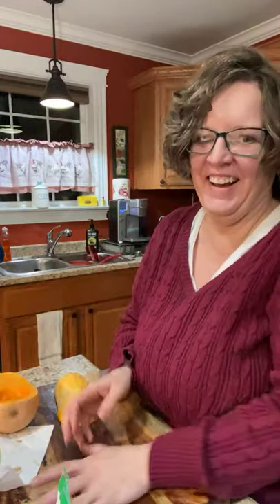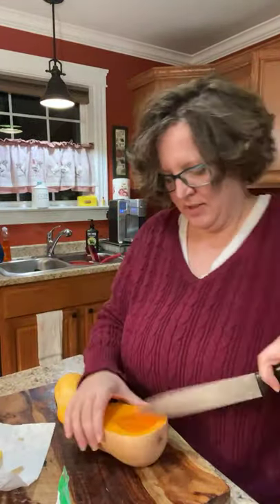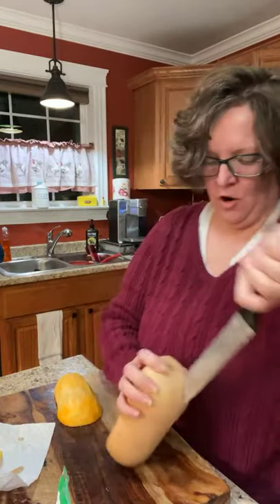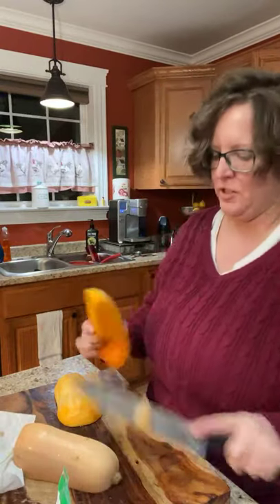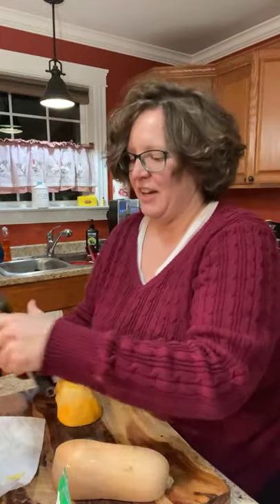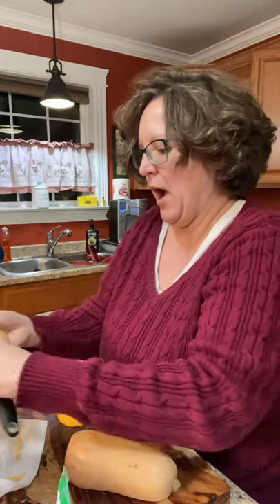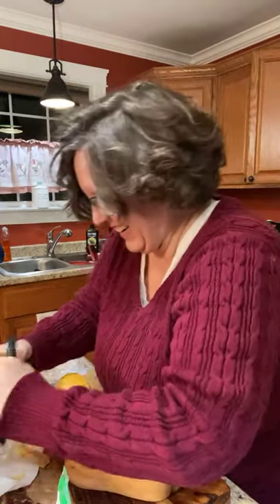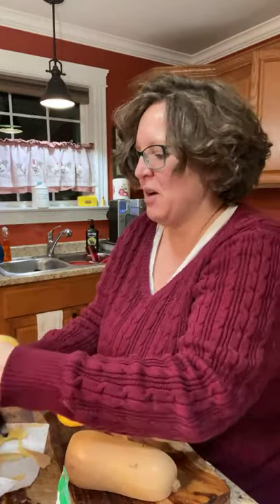You never know what's gonna come out of my mouth, never know. I'm just peeling my squash and I'm probably keeping all of you from cooking your dinner because you're just watching me peel squash. If the husband says no, you probably shouldn't post that — then the answer is clearly post it. He said don't ask me.